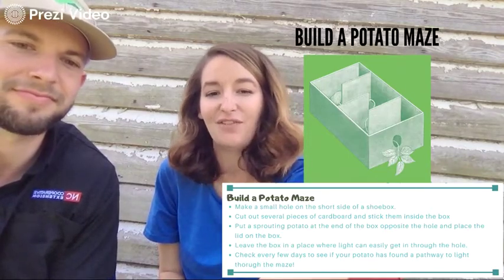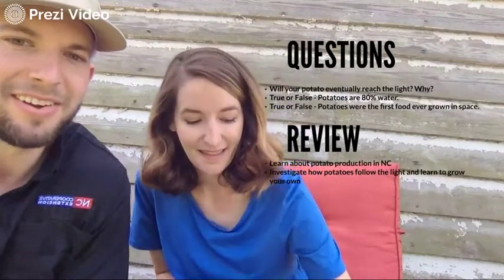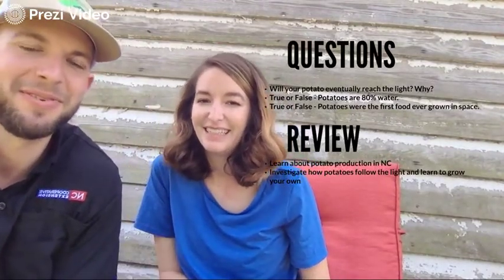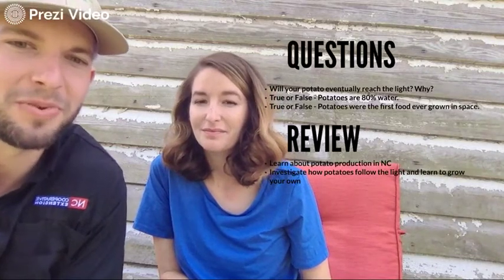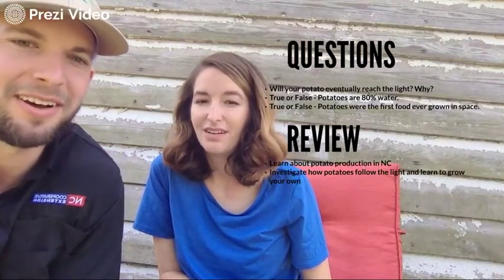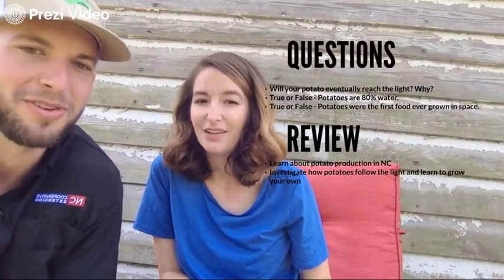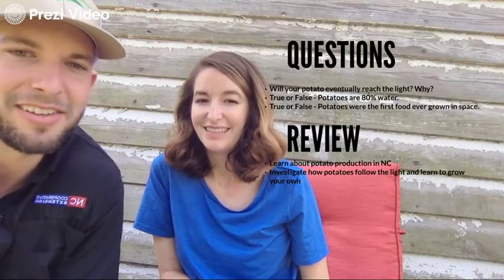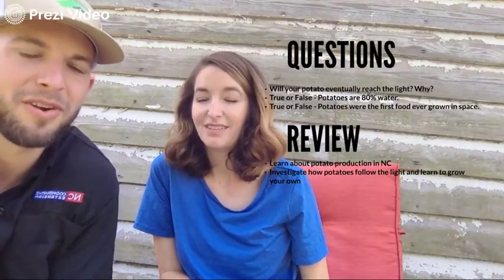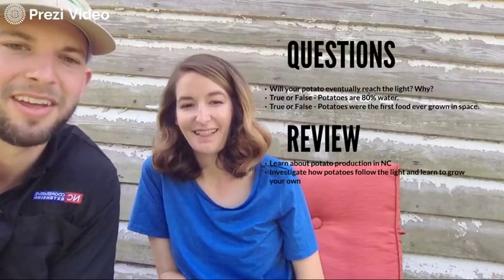We hope you enjoyed this Potato Edition video. Just a few review questions: we wanted you to learn how potatoes respond to light. We also have some research for you. True or false: potatoes are 80% water? And true or false: potatoes were the first vegetable ever grown in space? Look those up on your own time to learn more about potatoes.